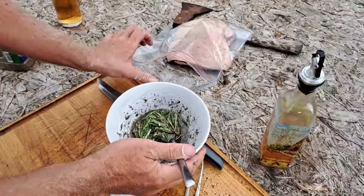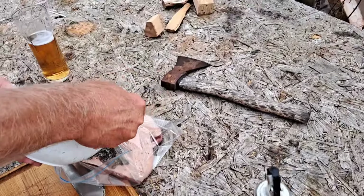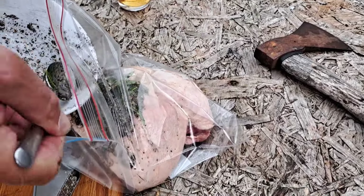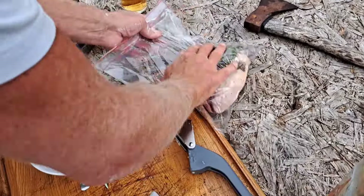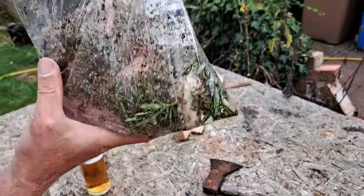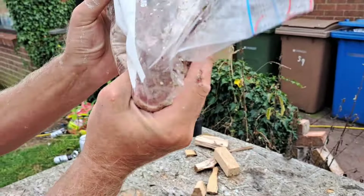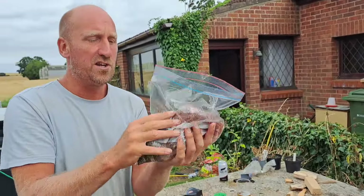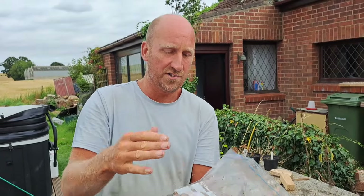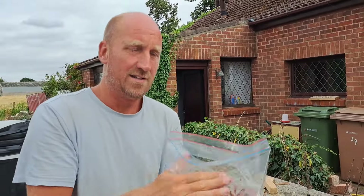Now let's just pour it all in and massage it all in, all over it. We're going to leave this for about two hours in the hot sun — or the fridge. And then we will sear it direct on the grill. It's going to be really good, friends.